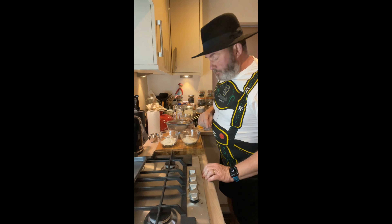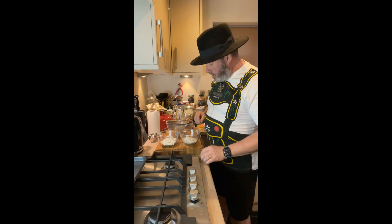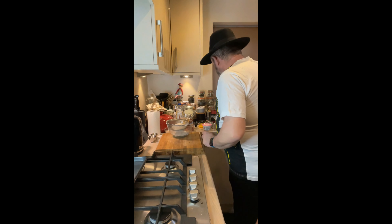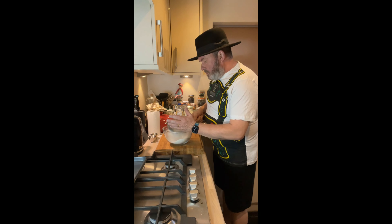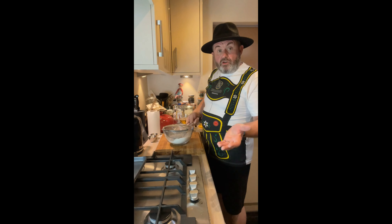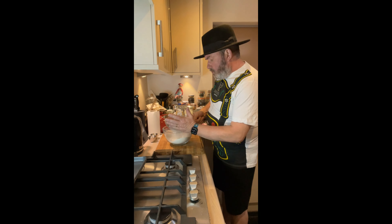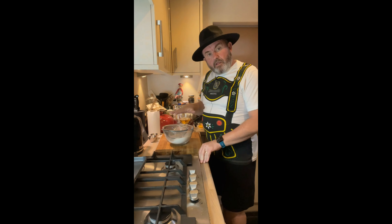We've got our yeast activating. And we're now just going to sieve our flours. I've got about three quarters of a cup of plain flour and I've got the same amount of rye flour. Traditionally it would be a mixture, half and half, of rye and plain. So we're just going to sieve that in. The rye flour is quite coarse, it might need a little help going through. So that's the flour.